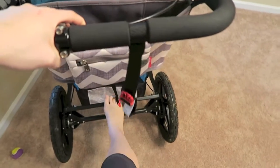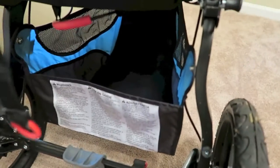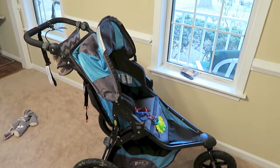There's also a foot brake which we really enjoy. It keeps us super secure when we're stopped, and I have no doubt it will keep us safe. There's a basket underneath where we can put our diaper bag or any playthings if we're going out to a park or something.